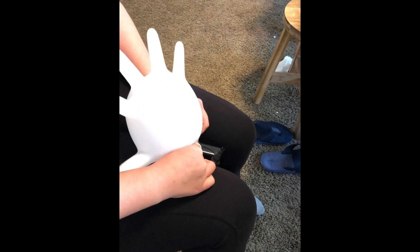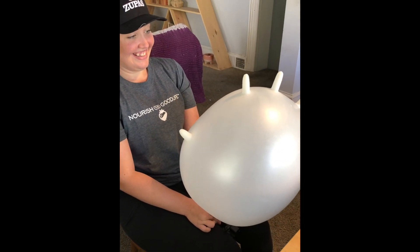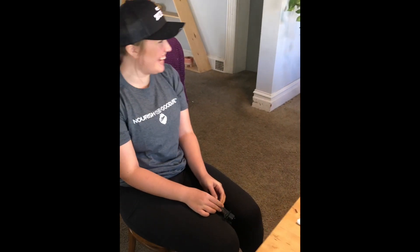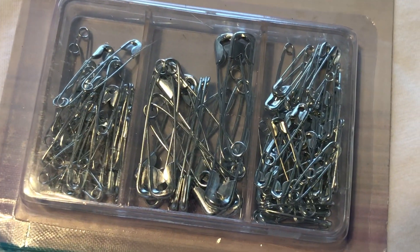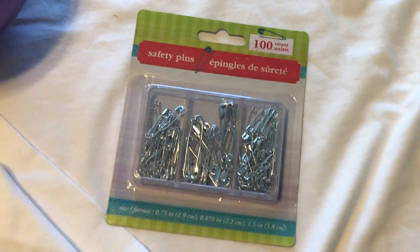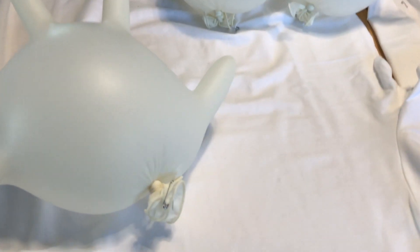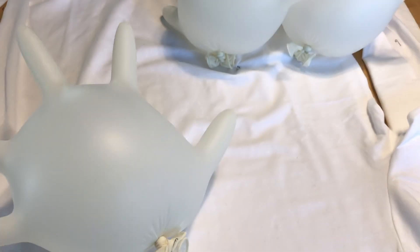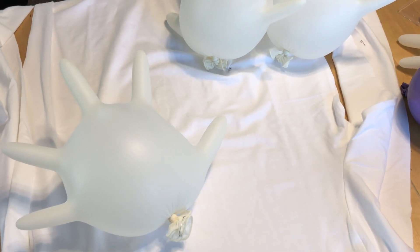You can blow them up by mouth or using this ten dollar inflator. If you don't mess around it'll take you less time. Then get yourself some assorted safety pins from the dollar store. Start pinning them on the shirt. In the end it's easiest to do it if you hang the shirt from a hanger from the ceiling, and then you can work around it easiest.